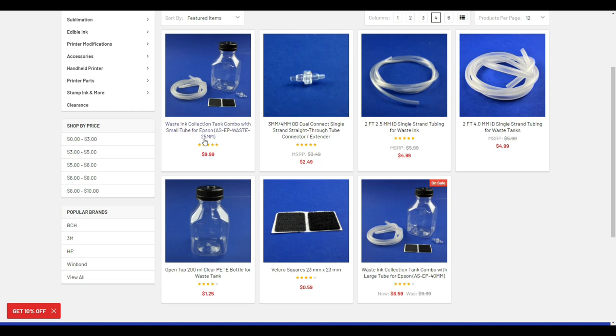Today I'm going to use the 25-millimeter waste tank. You can also use a 40-millimeter — it's the same thing, just a bit bigger, and the 40 is on sale right now. There's nothing magical about this waste tank: it's just a jar. You can use any kitchen jar. It has a connector that connects to your original Epson tube and an external tube that carries the ink down into the jar. You don't have to buy from me — use whatever you already have.